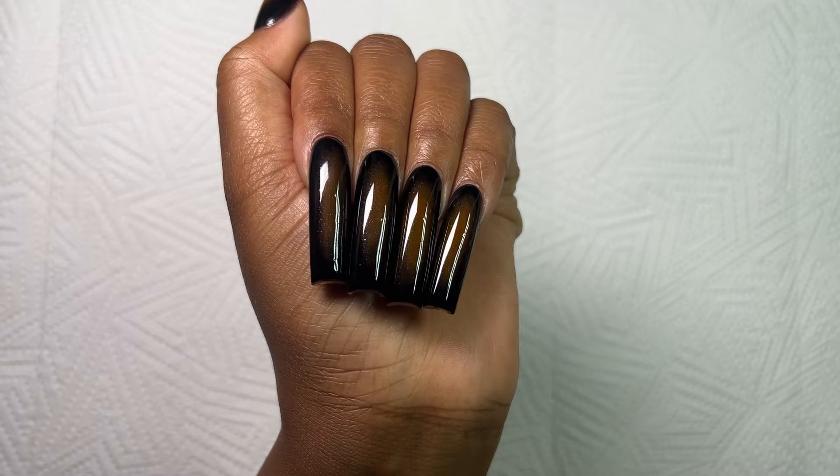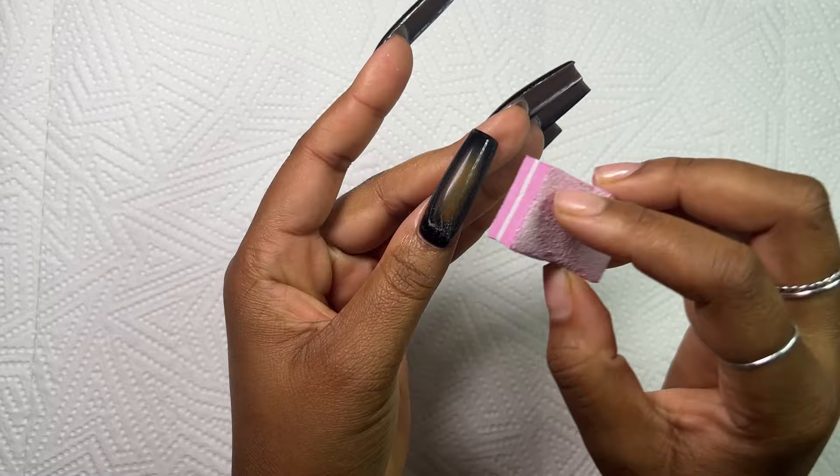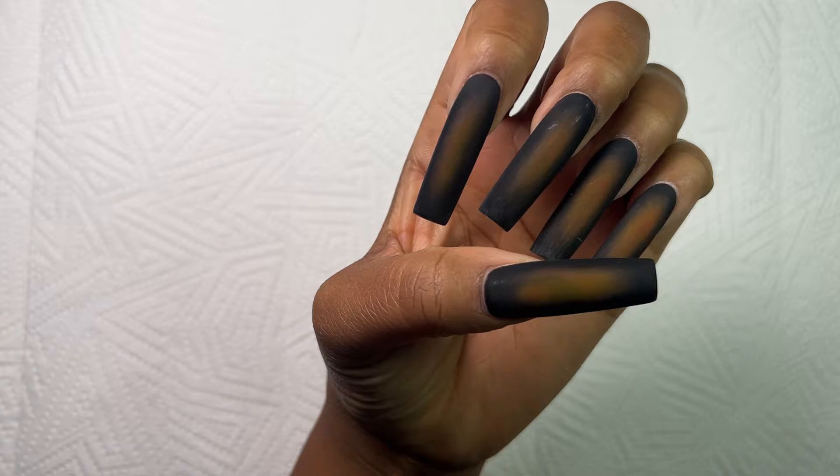Now I'm going in with my buffing block. I'm choosing to do this technique because I don't want these nails to be on the thicker side, so I'm just buffing the shine off the nails. You can also use matte top coat — it works just as well.